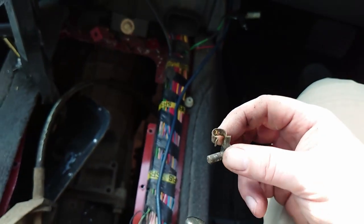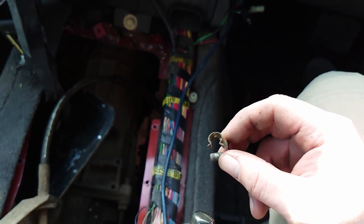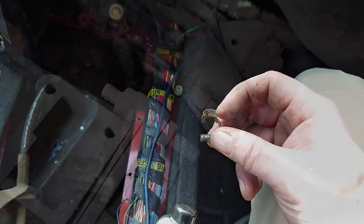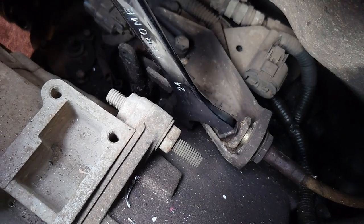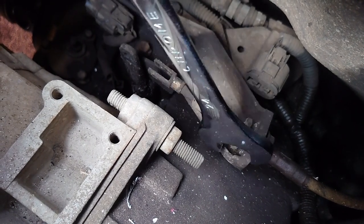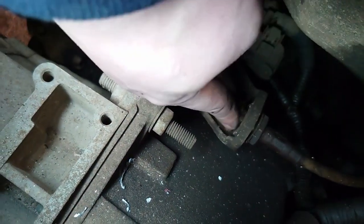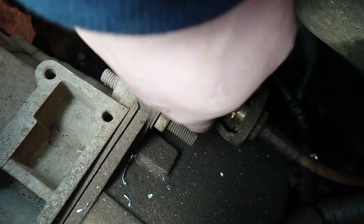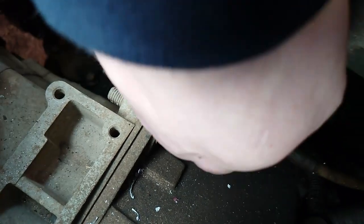This is what holds the cable in for the high/low selector — you just pop it off the cable and pull it out like that. It's relatively straightforward. On the high/low selector cable there's a 24mm nut; if you just back it off on the back, you should then be able to loosen it off on the front.